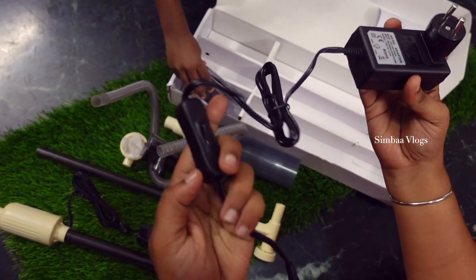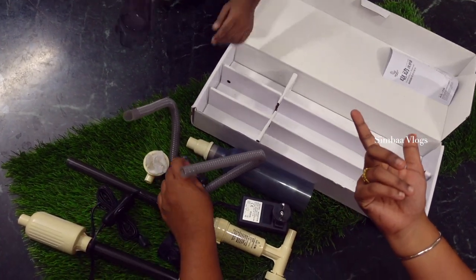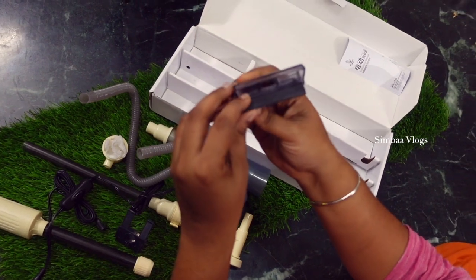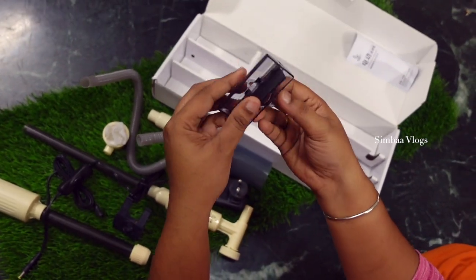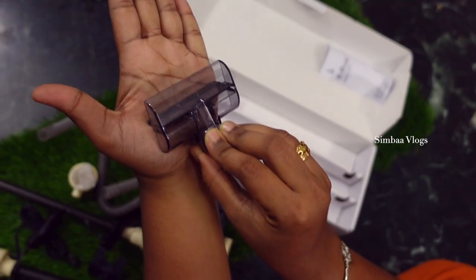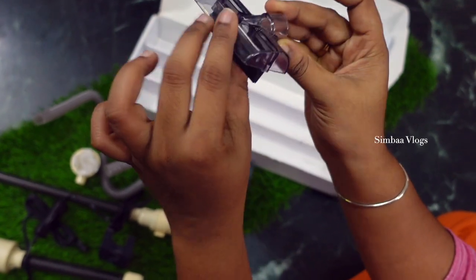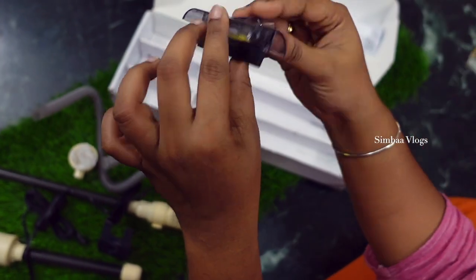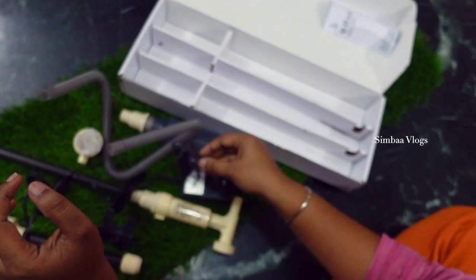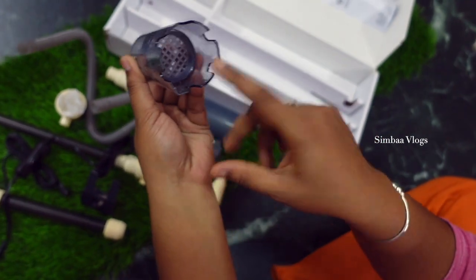It will be different. There is a scrub in the tank and the water will be added. So you can connect it to the outlet and get a scrub. This is a manual pump for the water.